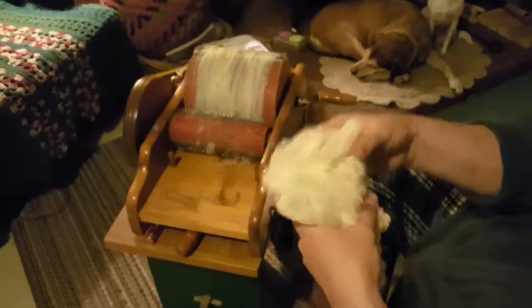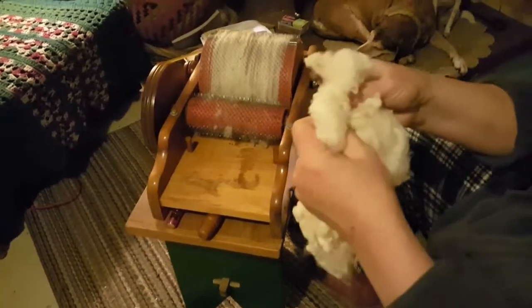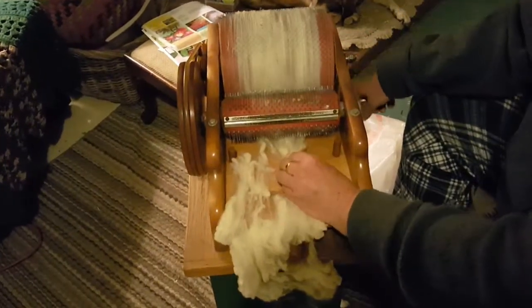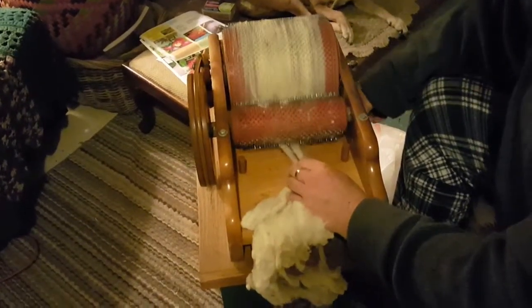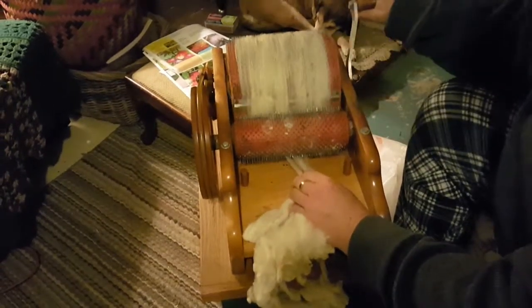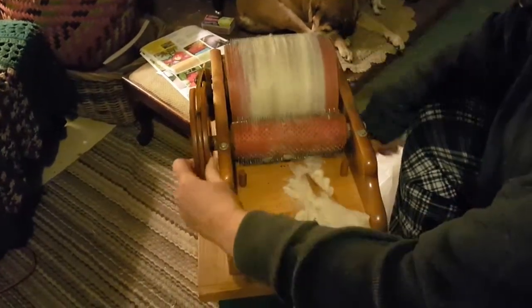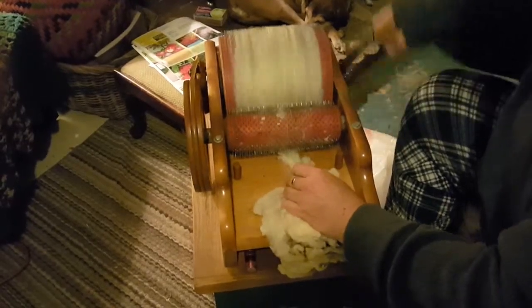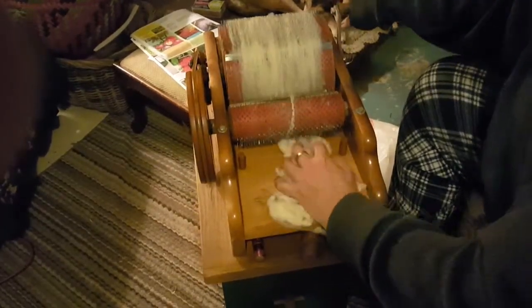This is a really nice piece, I'm very happy with it. You put it here into the carder and you start turning it — it pulls the wool in and starts combing it all in one direction. My friend's carder is a little stiff, it's not pulling like it should. It doesn't like my merino as much as it likes the more coarse wool my friend has.